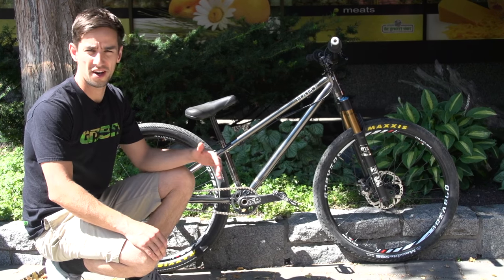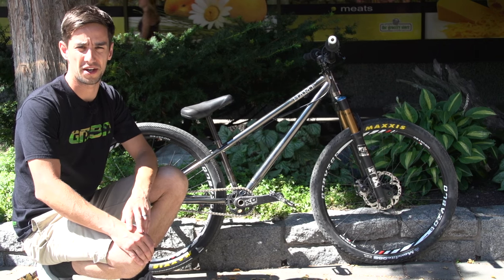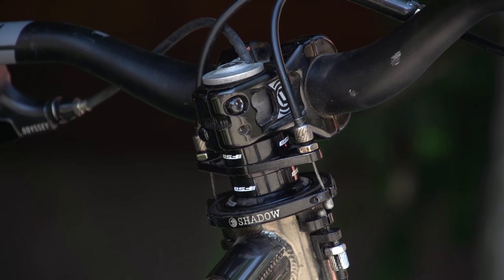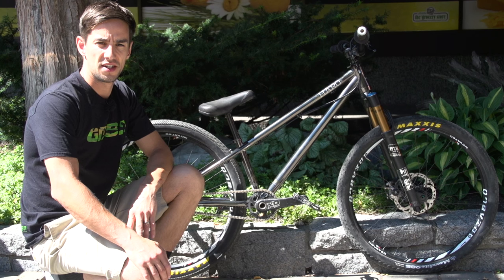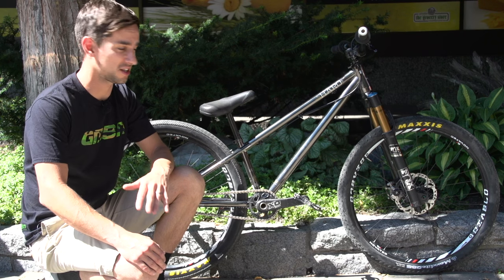Today's Pro Bike Check, we've got quite an unusual bike. This is BMX legend Ryan Nyquist's Slopestyle bike — the bike that Ryan's riding at the Joyride Slopestyle competition here at Whistler Crankworx.